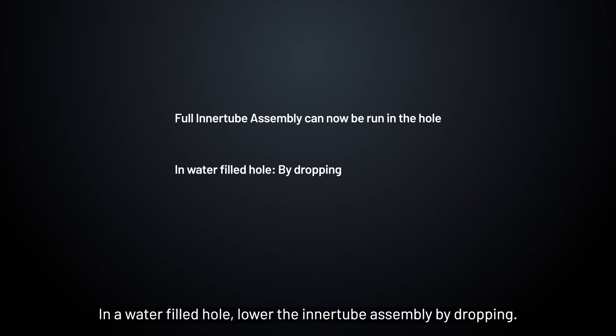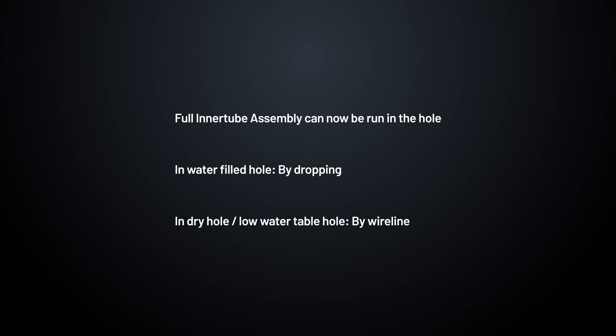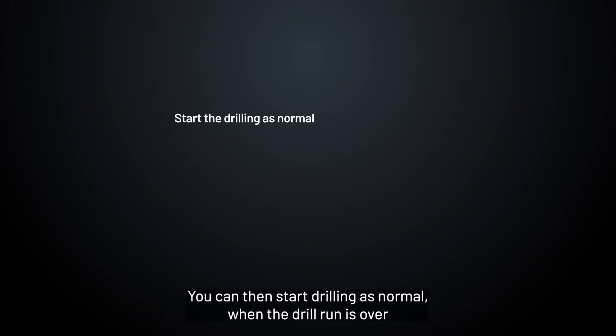In a water-filled hole, lower the inner tube assembly by dropping it. In a dry hole or a hole with a low water table, lower it by wire line. You can then start drilling as normal.